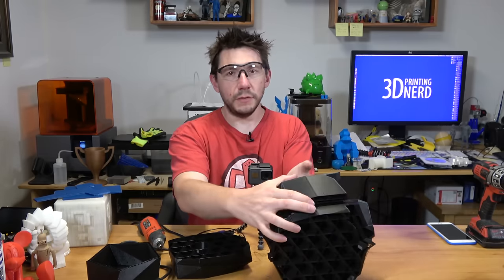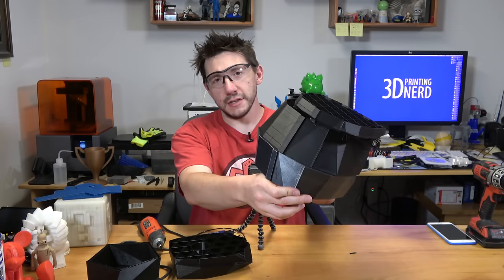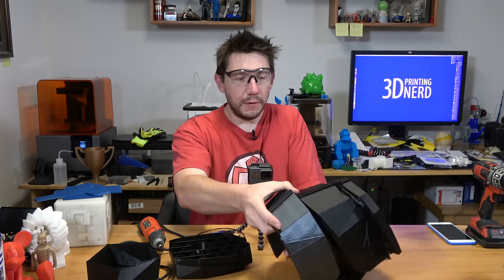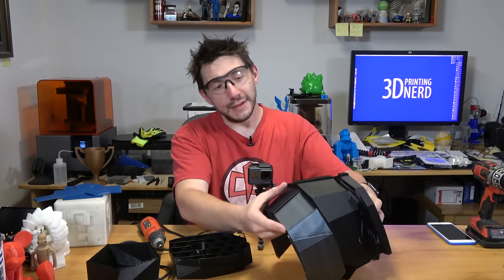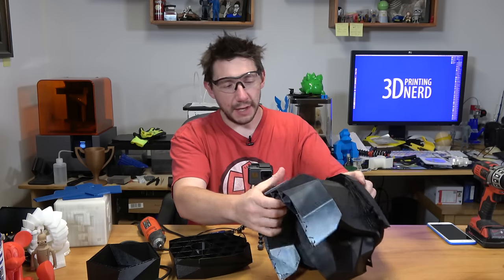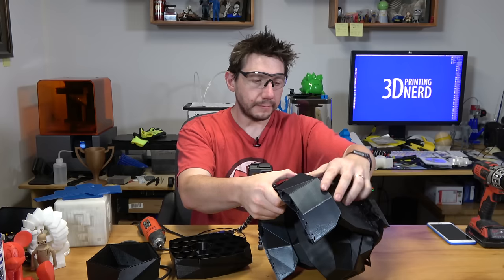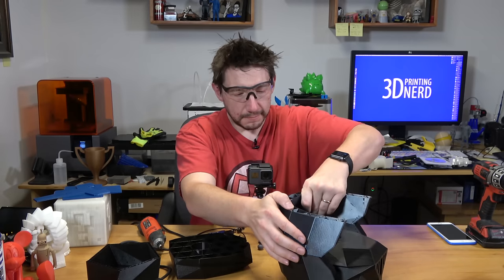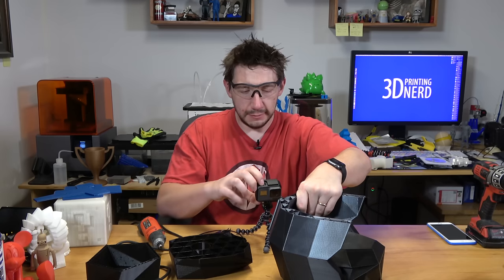So here's what I'm going to do. I'm going to hold these together because I can't seem to find any of my clamps. Bob, if you're watching this, send some clamps. I'm going to hold these together and then attempt a friction weld by using this rotary tool. I've got the GoPro set up and it will be able to see it. Let's see what happens.